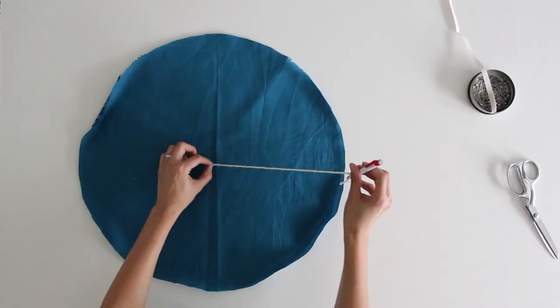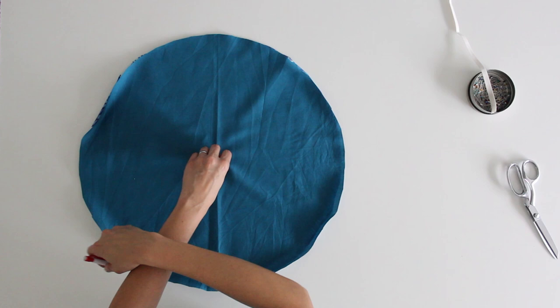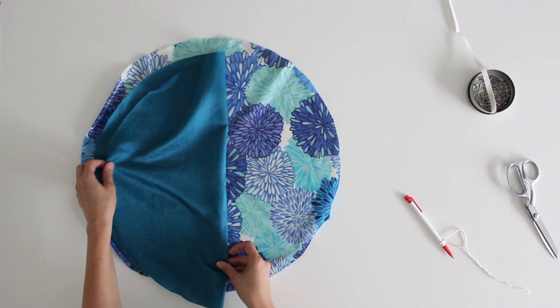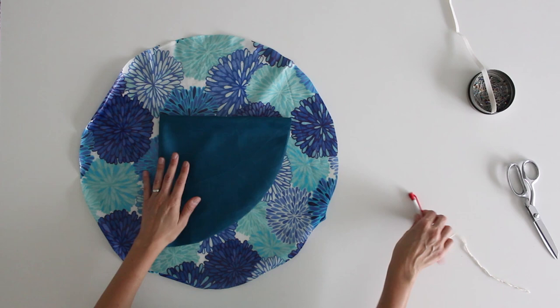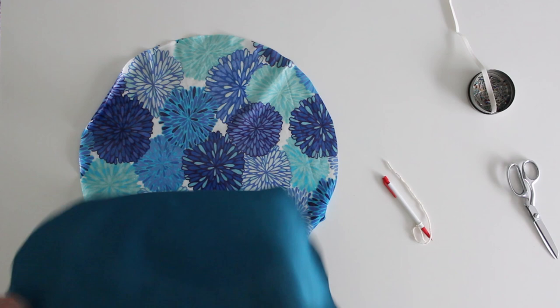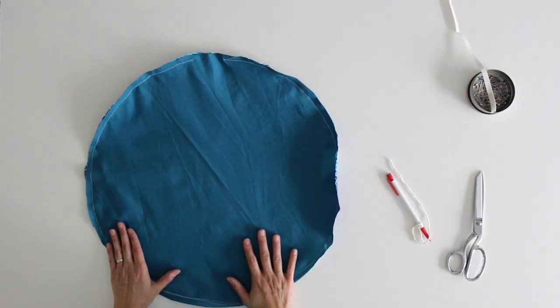To cut out your circle, use a fabric marking pen and some string — hold the string at the center and mark around it to draw a circle. It's often easier to fold your fabric in half vertically and then in half again horizontally. That way you just have to draw a quarter of the circle, just that arc, then cut it out and when you open it all up you've got your whole circle. Place your two circles right sides together and stitch all around the edges using a one quarter inch seam, leaving a gap so you can turn it right side out when done.